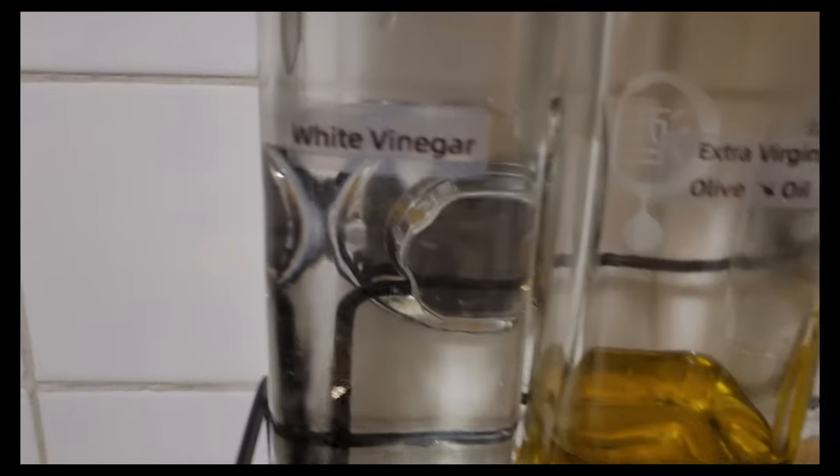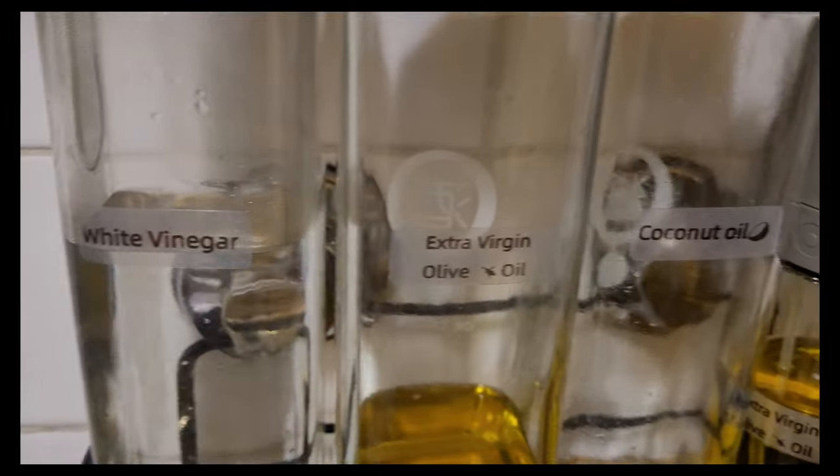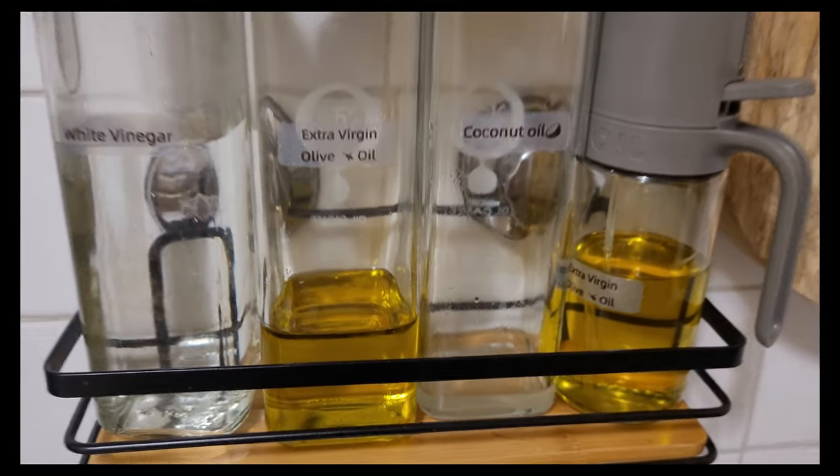I relabeled my oil containers with the label machine that I purchased. Very easy — just connect it to your phone, create, and print. I actually love the label machine I got. It prints small labels, not as big as the one I'm used to, but it's fine. I'm working with it. So that's it for you guys — I don't have anything else. I've got to wait until my packages come.